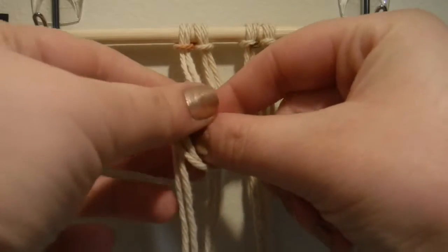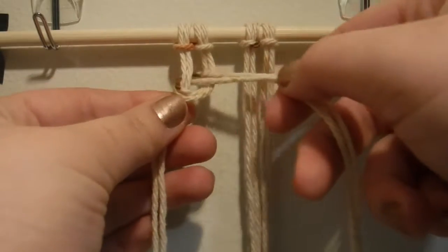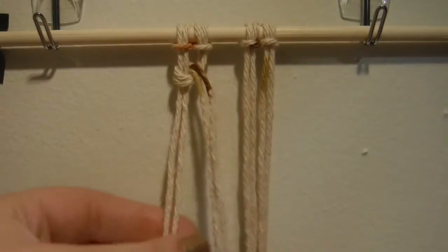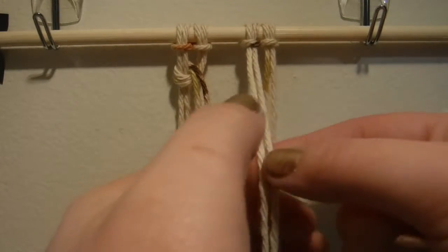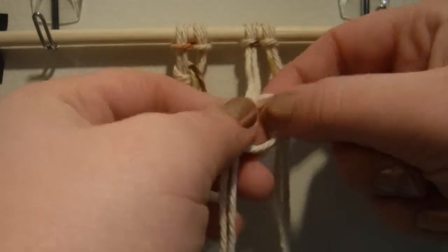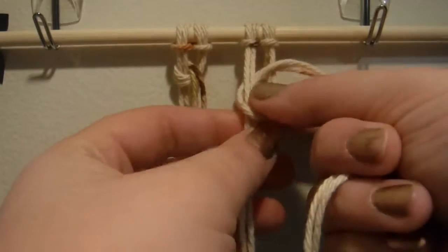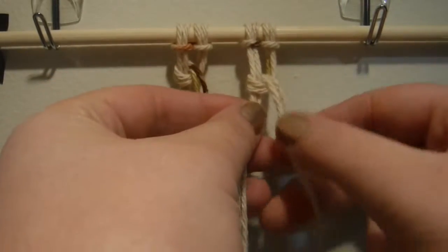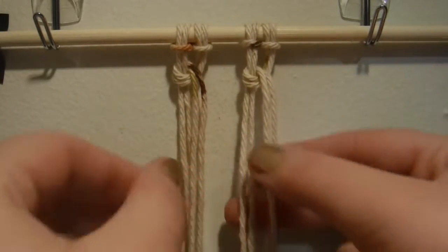You're going to make a backwards four with your second larks head knot and go around the first larks head knot and make sure that it's aligned properly. This is the second one — make a backwards four and go around the first larks head knot, then bring it through in between the two and pull it down.